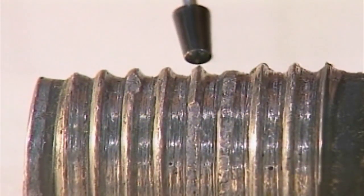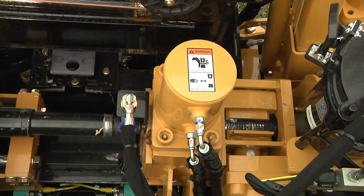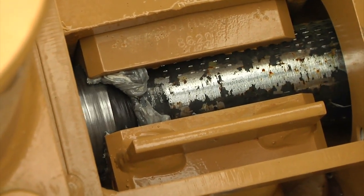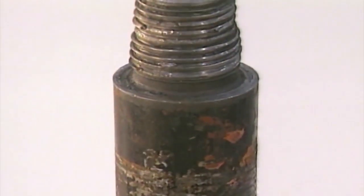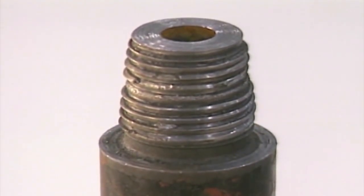Fail to use thread compound and the result will be metal-to-metal scoring, the first step in lost threads. The box end of the rod must be lined up with the drive chuck prior to threading. Also make sure the thread end of the rod is aligned with the box end of the down-hole rod. This is the type of damage that comes from jamming the drive chuck into the box end of the drill rod or having a gearbox which is misaligned.